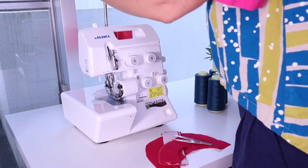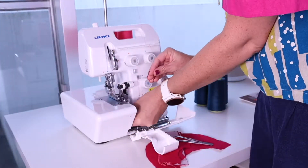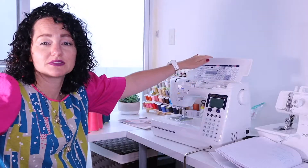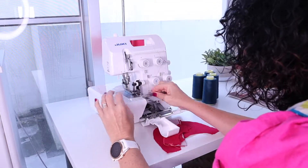Thread it, unthread it, thread it, unthread it. It just helps you become more confident and feel like if something messes up, no problem — I can just re-thread my machine. This is what I teach my students in all of my sewing camps: to thread and re-thread their machine until they feel comfortable and proficient. This will help you so you don't have to look at your manual quite so many times. Just do it — the more you do it, the easier it becomes.